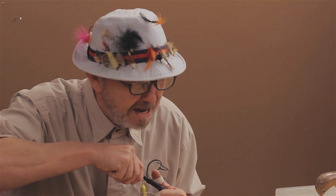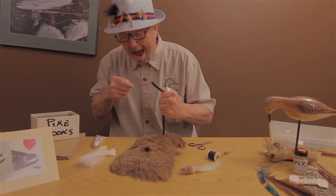Let's get started. Get a hook here — be careful with these hooks, they're sharp. Get it in the vise. Make sure you get it nice and tight in the vise.